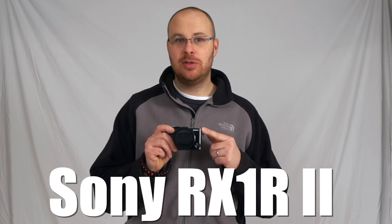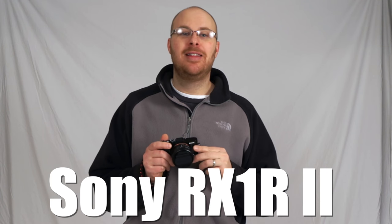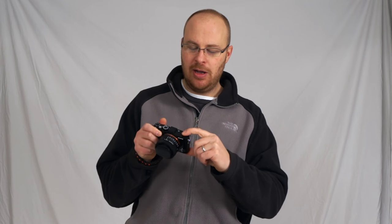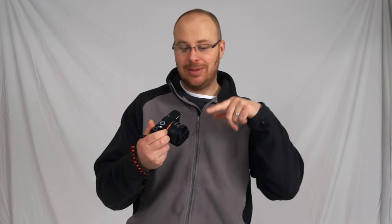Hey guys, what's going on? It's Jay from Sony Alpha Lab, and what I got here is the new Sony RX1 R2. They made another one, and they put the badass Sony A7R II 42 megapixel hybrid sensor in this beast. Big improvement in autofocus abilities in particular. It also has a couple other new features worth mentioning, like this pop-up viewfinder and the tilting screen in the back. Stay tuned if you want to see what this camera can do, Sony Alpha Lab style.